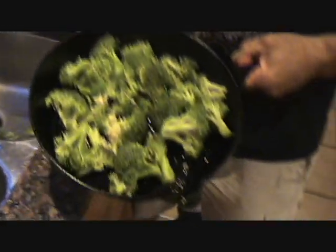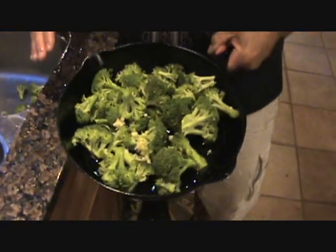Normally when you're using a cast iron pan, you want to heat it up first, but we're not normal over here, so we're going to get this on the stove. Let's rock and roll.